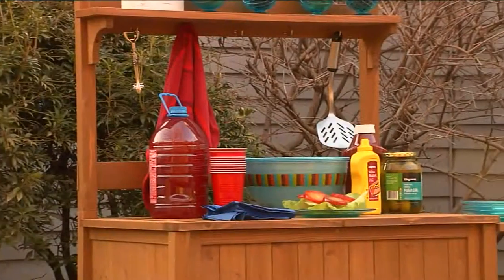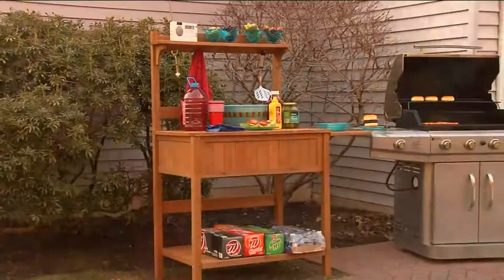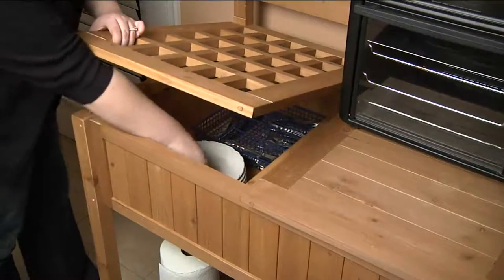This is a top or a lid — you've got all the space underneath. You have the ledge up top and all the hooks. You're never going to run out of room with this one. It will look so great on a sun porch, on your deck.